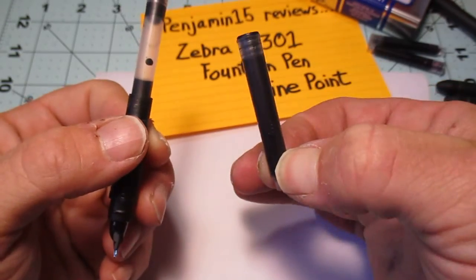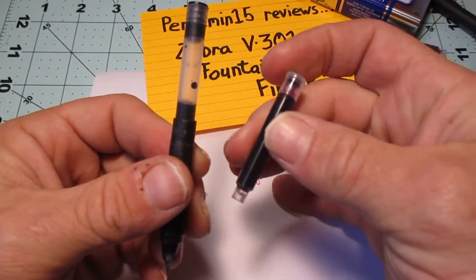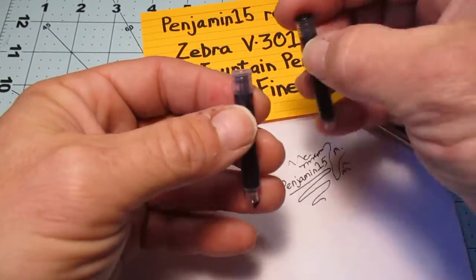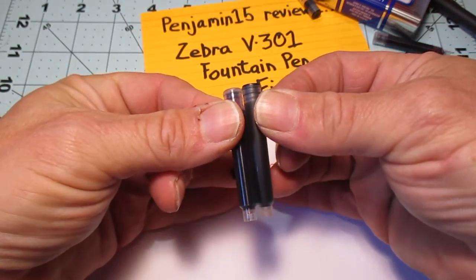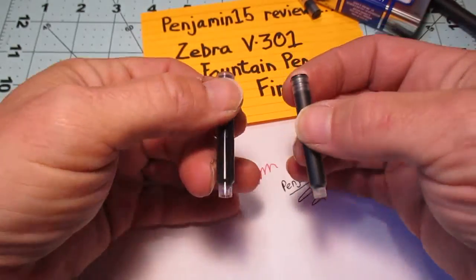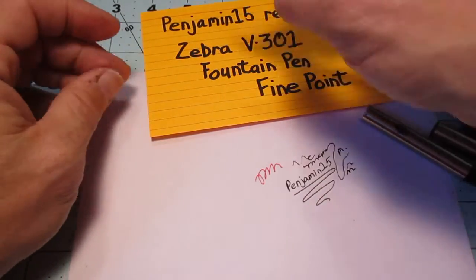The good thing is the cartridges are not that expensive. This is a cartridge from another fountain pen manufacturer and it looks fairly universal. So this would be black, and then this is a purple that I picked up just to kind of snazz up that fountain pen.